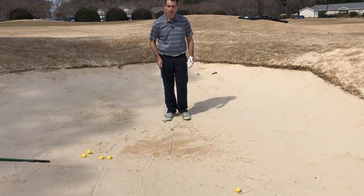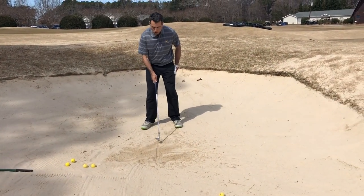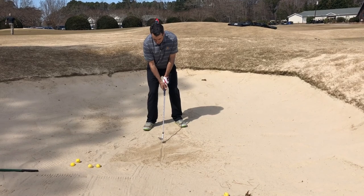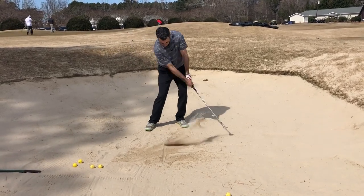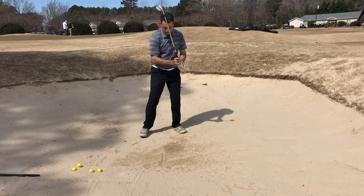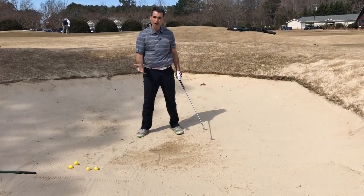I'm going to draw a line in the sand. I'm going to position that line in my stance where my golf ball would be, then open my stance a little bit and open the club a little bit. I want to try to make contact with the sand right where this line is. That was pretty good. Pretty good. Oh — behind it. So I need to keep practicing.